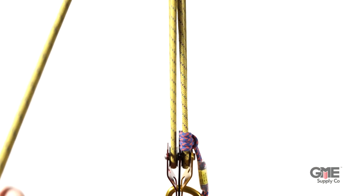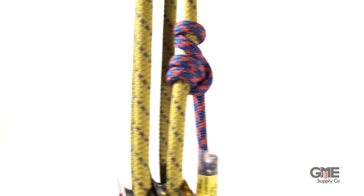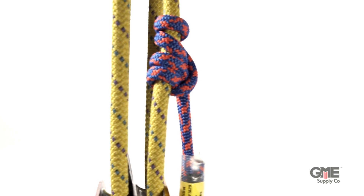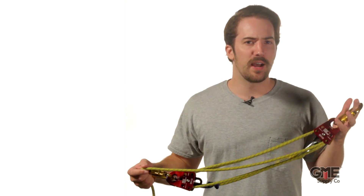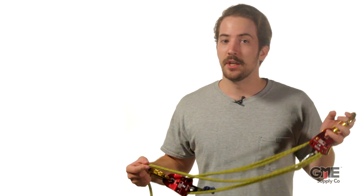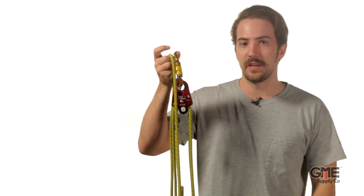You can see how the Prusik works with this Prusik minding pulley. It allows you to pull the load up. However, once you let it go, that Prusik grabs the rope tight and keeps it from falling back down. So there we have it, your complete 4-to-1 haul system. For a 5-to-1 system, like we mentioned earlier, you can simply flip it over, add another small pulley right here, and pull it from the opposite direction.